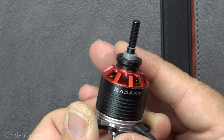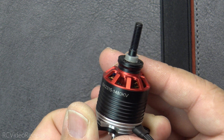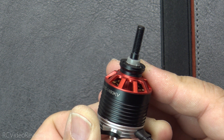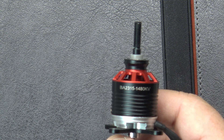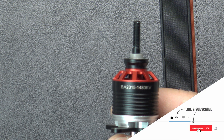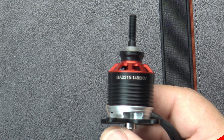This motor is going to wind up on my nano drag, and as soon as I finish the build we'll get it out there, give it a run, and I'll let you know what I think with some hands-on practical flying experience. That wraps up my first look at the Badass BA-2315 1480kV. If you like this kind of content, make sure you hit the subscribe button and the notification bell so you know when new videos hit the channel. That's all I've got — take it easy.